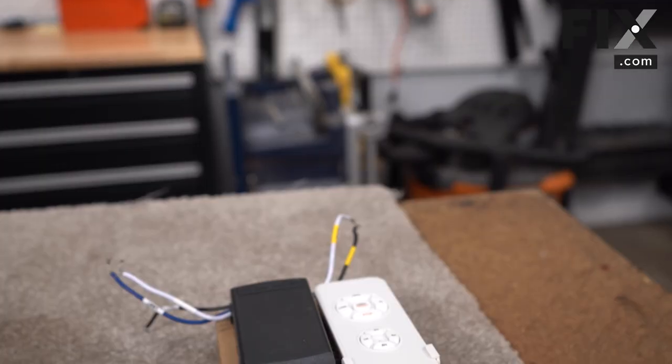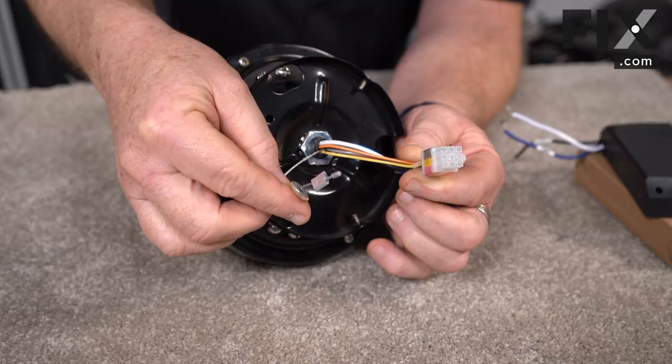Hi, it's Chris. In today's video, we're going to be talking about remote control ceiling fans, primarily the parts that are in them and how they work.